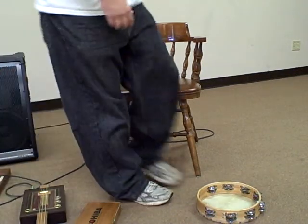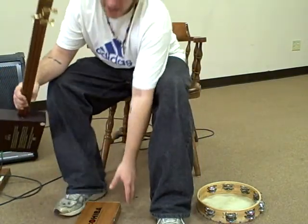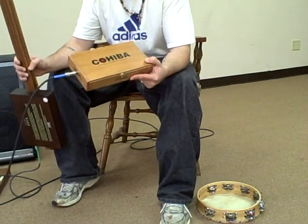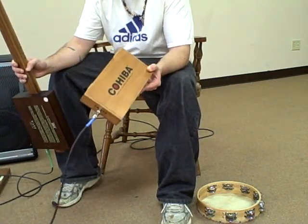Hey guys, Cornfetti Grooves, once again with another Stomp Box. This box is a Cohiba Stomp Box — very nice box. Just about the right size for your foot. Slim profile.